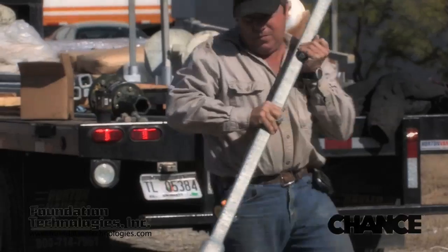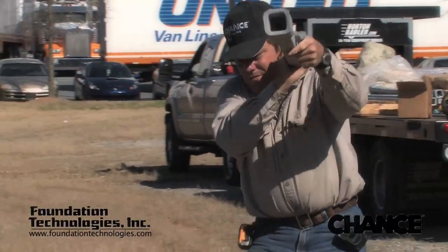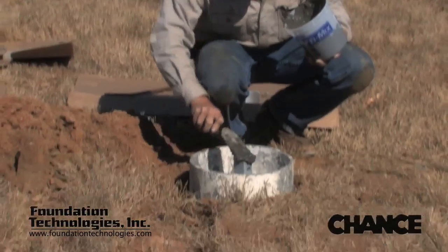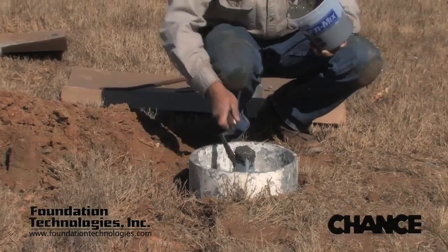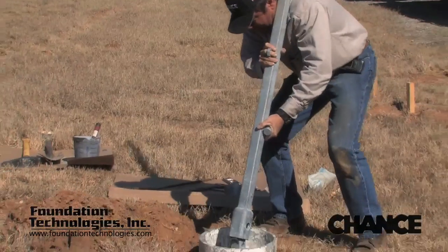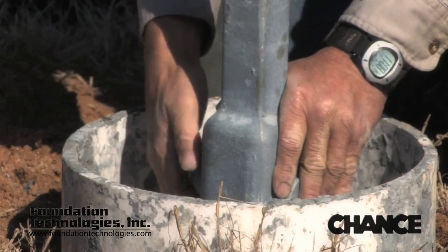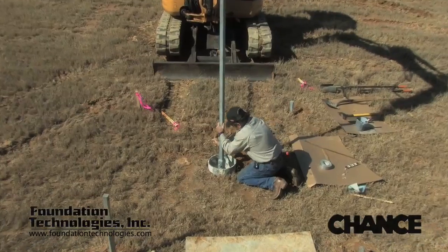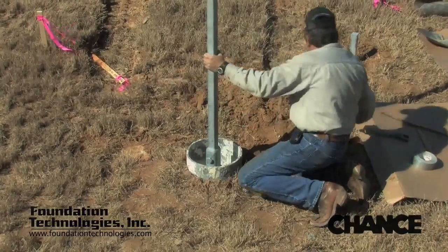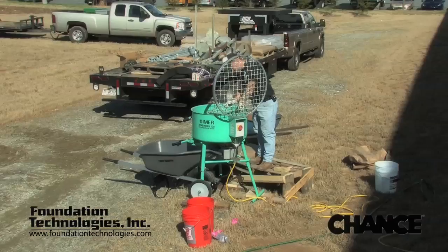After installation of the digger plate, a plain extension is added to extend the pile to the appropriate depth. Before the extension is added, a ball of stiff grout is placed at the top of the previous section — this is referred to as buttering the joint — which ensures that the joint is completely grouted up. The connection between pieces is a forged male to female connection with a single through bolt. A 12 inch or larger crescent wrench is used to tighten the bolts, and connections should be double checked to ensure they are positively connected.